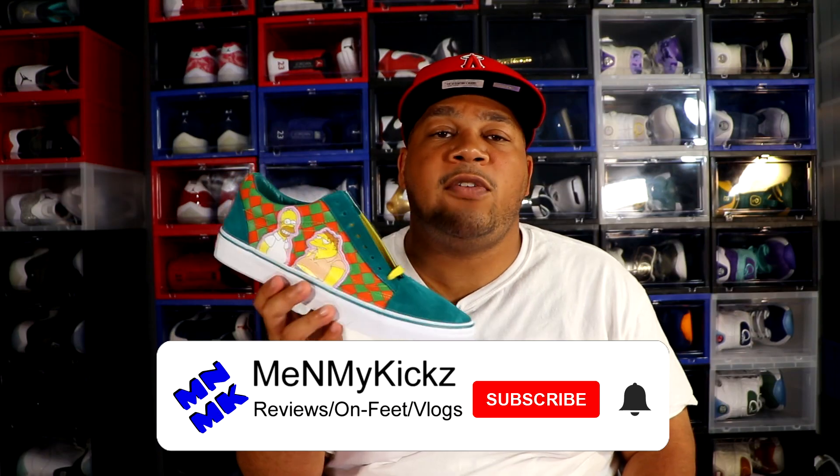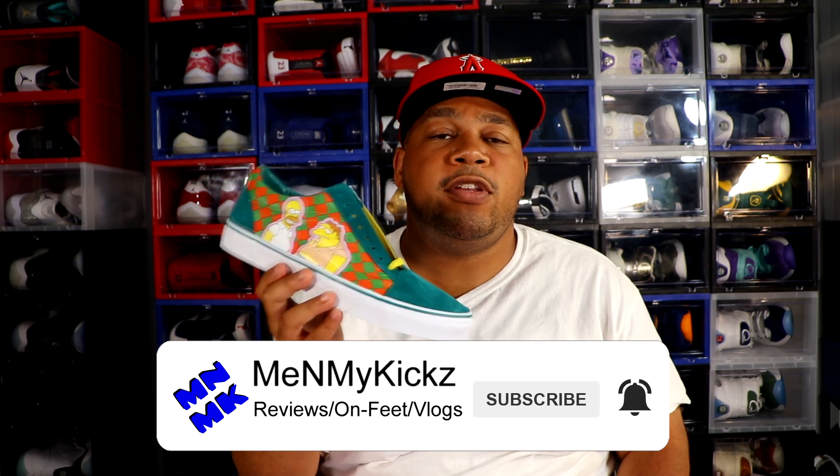As always, I want to thank you guys for watching this video today — I really do appreciate it. Smash that like button if you liked this video. Also, comment down below what's your favorite Simpsons character — it could be Homer, Marge, Lisa, Bart, Maggie, whatever, man. Just comment that down below and we can chop it up in the comment section. Also, if you aren't subscribed to the channel, what are you doing? Hit that subscribe button — it takes nothing but a couple of seconds and you'll be notified of when I drop future videos. And lastly, peace.